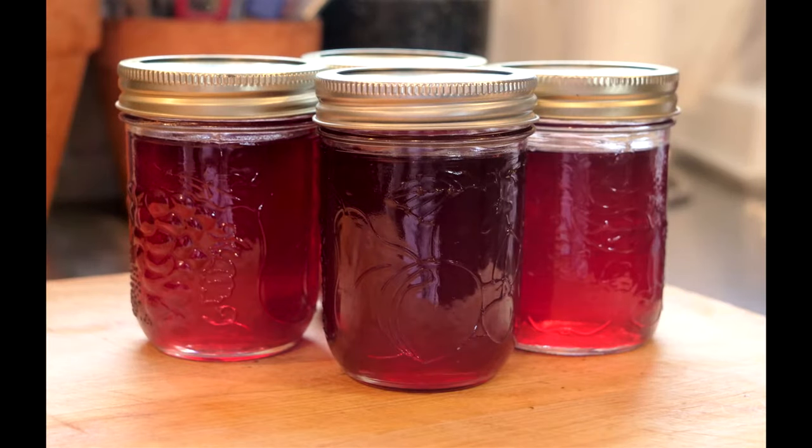Today on Big Red's Cooking, we make fireweed jelly. Hi and welcome back to Big Red's Cooking. I'm Big Red, aka Darcy in the real world, and today we're going to make fireweed jelly.